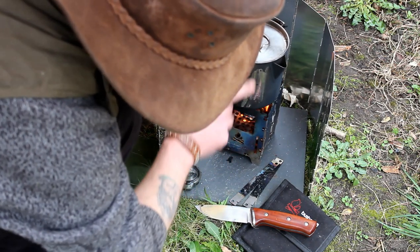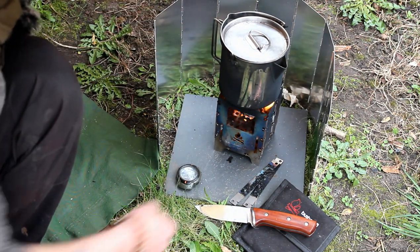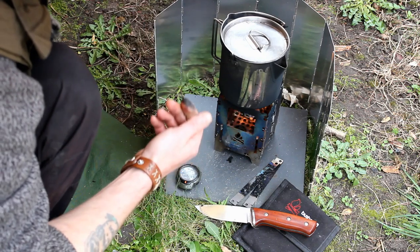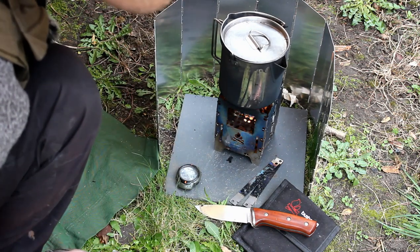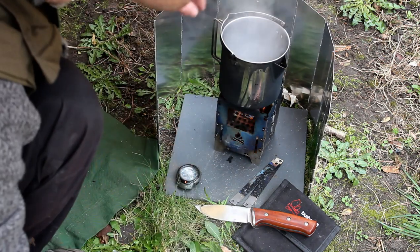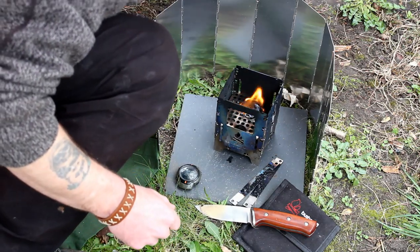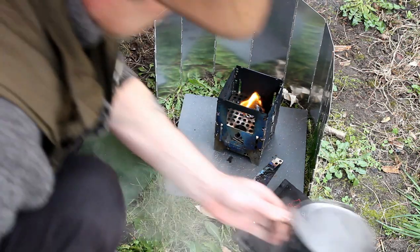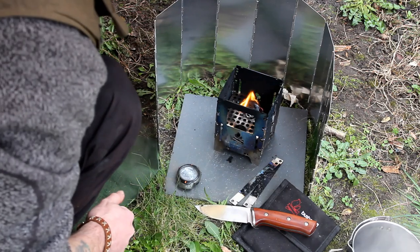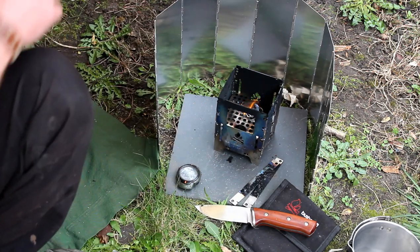Yes, it has sooted up the pot, but it's easily wipeable so I'm not too concerned. It is giving off soot, which I did expect. So let's just get rid of this water. 11 minutes in total, and it's boiled the water.